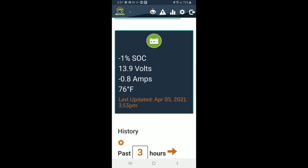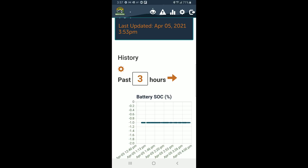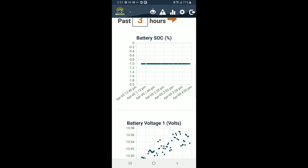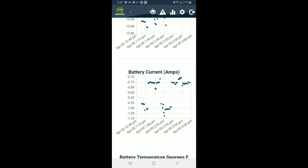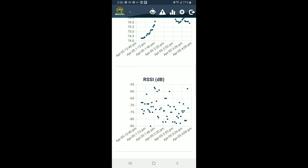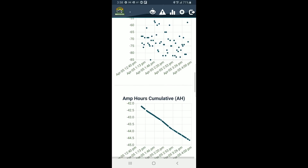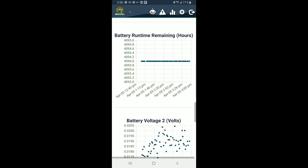Here it is — you can see the same information we got from the Thornwave app. Our batteries are at 13.9 volts, our current discharge rate is 0.8 amps, and the battery temperature is 76 degrees Fahrenheit. Here's the history graphing, which is something that the RV Whisper system adds to our setup. I can change that past three hours to any value I want. You can see battery state of charge over time, battery voltage bank volts over time, battery current charge or discharge in amps over time, battery temperature over time, signal strength of the connection over time, cumulative amp hours over time, cumulative watt hours over time, and battery runtime remaining in hours. It's consistent because I have never fully discharged the batteries yet — that will change once it's gone through a few charge and discharge cycles.